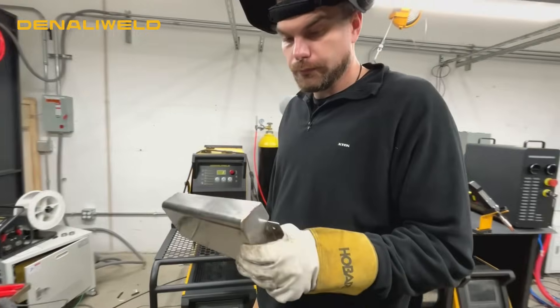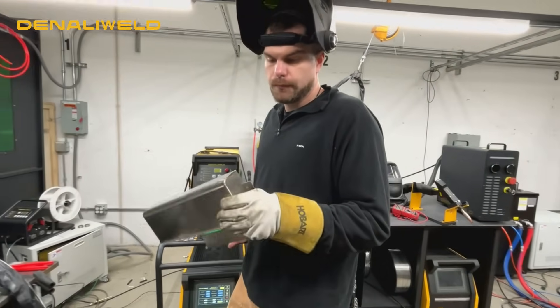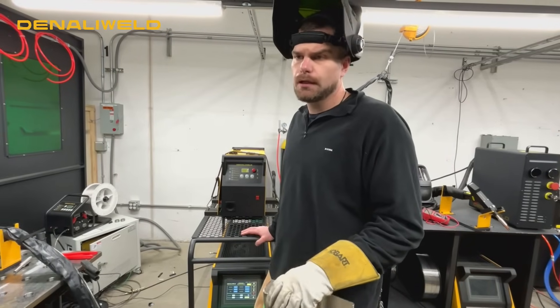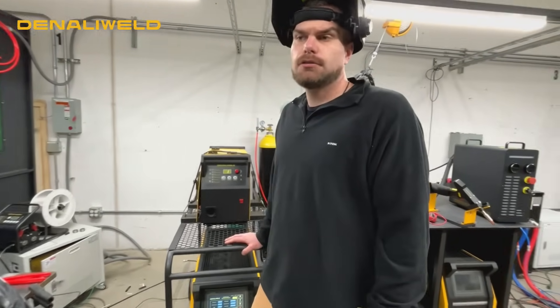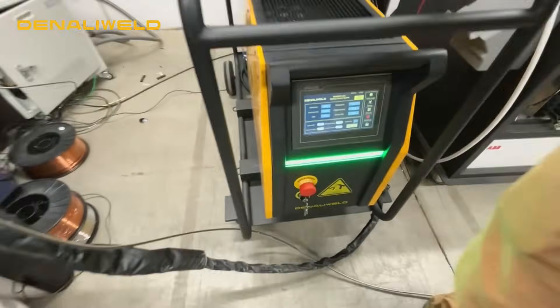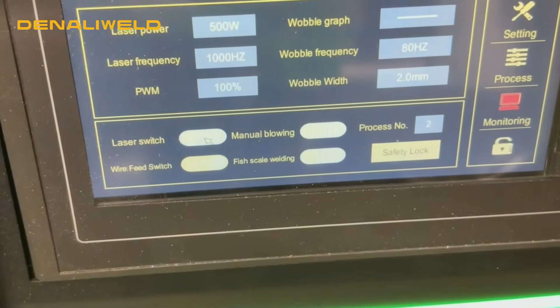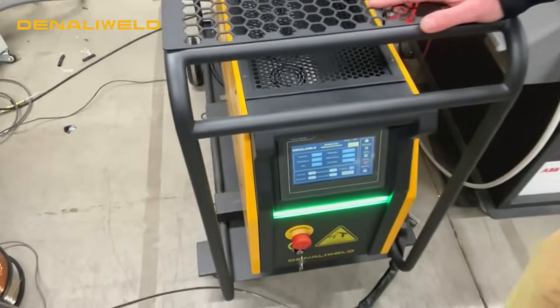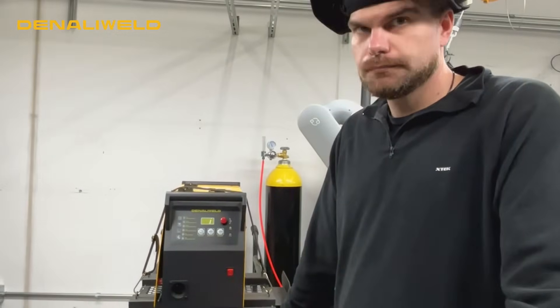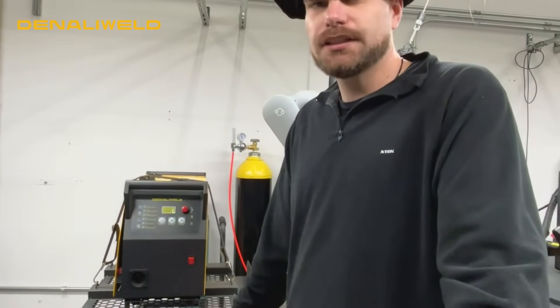And how can some of those settings help us in an outside corner joint? Is there anything specific that we'd want to change, or is there anything we'd want to leave alone in an outside corner application? In the outside corner applications, you're going to want to turn your wattage down maybe 200 watts from what you would typically run on a T-joint, just to verify — because you do have an open root in there — that you're not going to over-penetrate that joint and just be able to fill it up. So we're running a very low wattage, about 500 watts. That's really ideal for these thinner applications like 18, 20 gauge. Those thinner gauge applications don't require a lot of wattage, just getting the machine tuned in and ready to run on them.